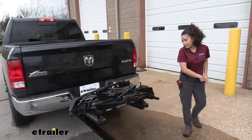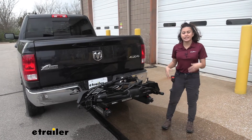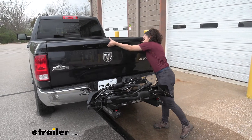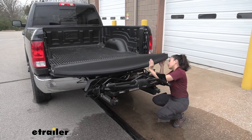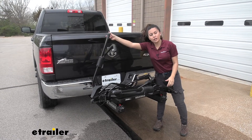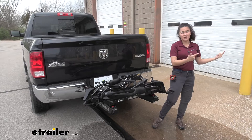As for ground clearance, I measured from the end to the ground and it sits at 23 inches. If you have it on a truck you're probably not worried about ground clearance — the main thing you might be worried about is whether you have clearance to lower your tailgate. With the bike rack folded up you can't lower your tailgate completely, but you can if the arms are to the side. You can simply swing it away if needed.